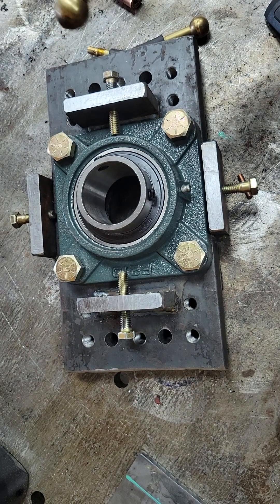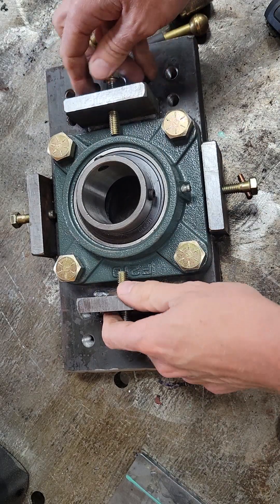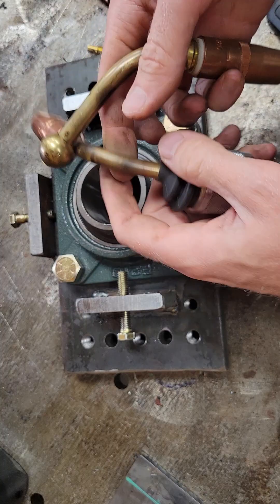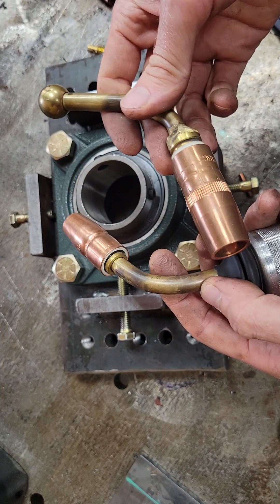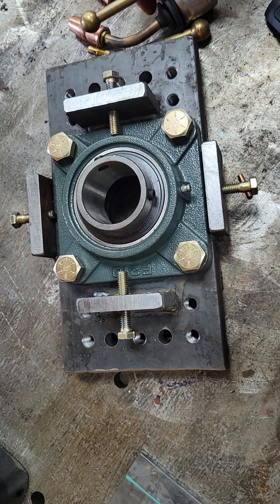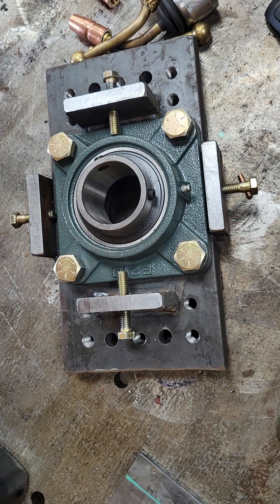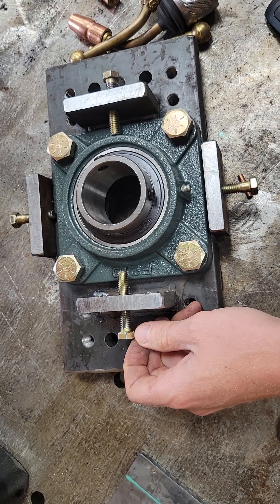I hope that helps some folks out there with the design on self-aligning bearings and different ways that you can make some of these wands to run the consumables that you want. Go ahead and check out the channel, like and subscribe — I'll come out with some more videos of other projects going on in the shop. Stay tuned for the next one. Thanks.